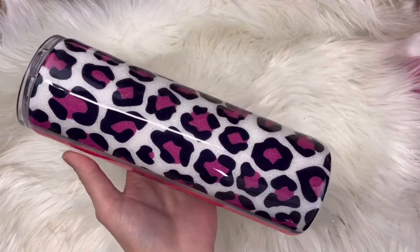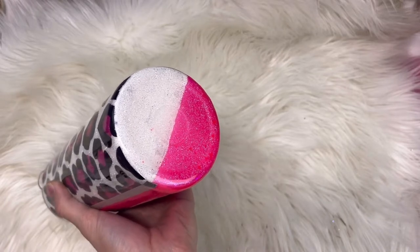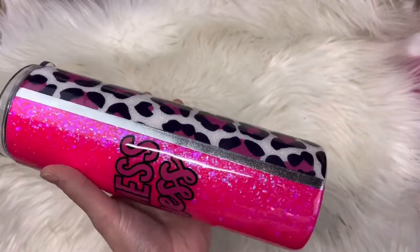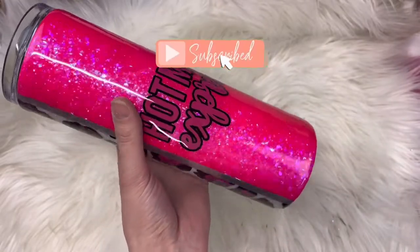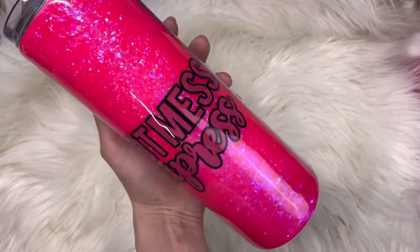As always, I will have everything I used listed and linked down below in the description box, and you may even find some discount codes down there as well. If you are new to the channel, don't forget to like this video and subscribe. I put out new videos every Monday and Friday. And if you want to see how I created this pretty tumbler, keep on watching!